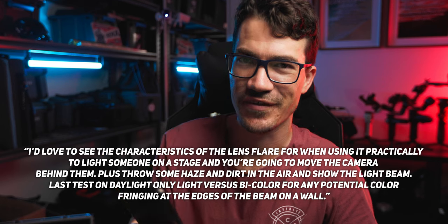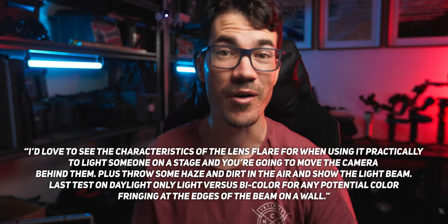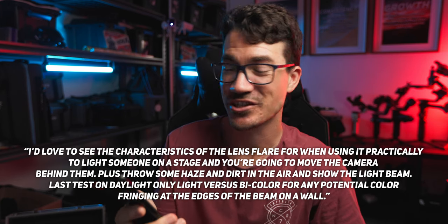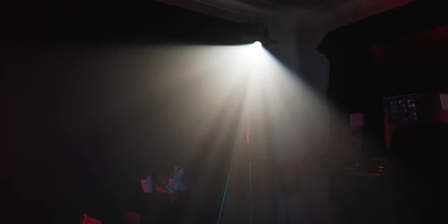I'd love to see the characteristics of the lens flare when using it practically to light someone on a stage and you're moving the camera behind them, plus throwing some haze in the air to show the light beams. Lastly, test on daylight-only versus bi-colored for any potential color fringing at the edges of the beam on a wall. So let's break this down. First, flare characteristics when shooting into the light: the look will partly depend on your lens, but because the beam is so controlled, you won't get a lot of flaring until you are really in the beam — and once you're in there, it's freaking crazy, so intense. Next, the light beams it produces: because the beam is so controlled and focused, throwing the tiniest bit of haze in the air just makes it light up like crazy. Finally, daylight versus bi-colored for color fringing: the color fringing is worst when it's out of focus, but when it's in focus, it's very minimal no matter what light you're using.